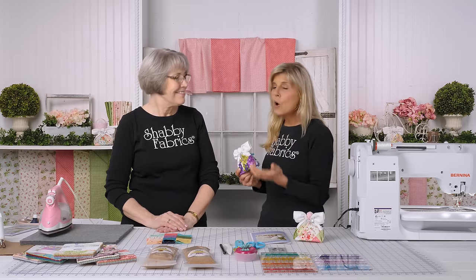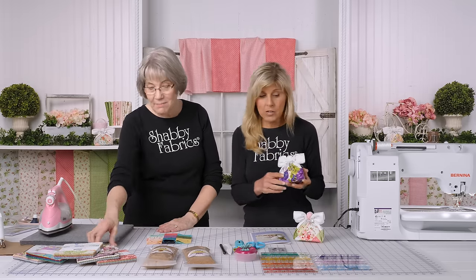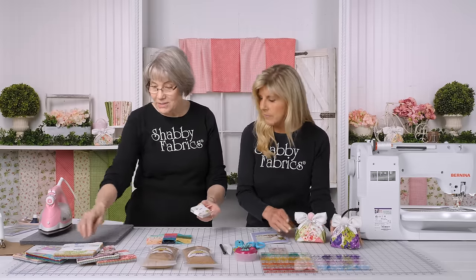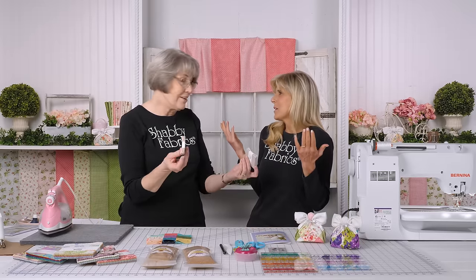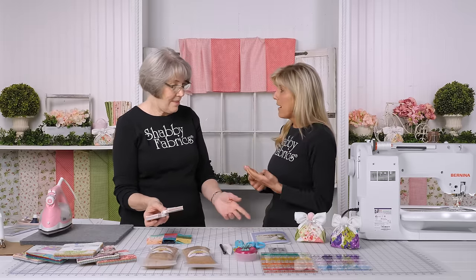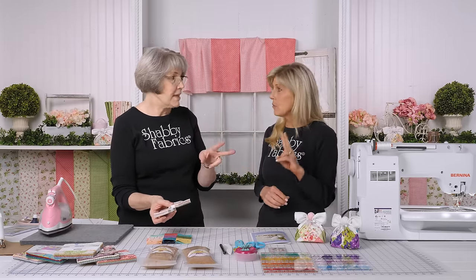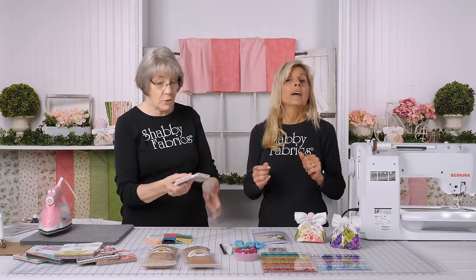No matter what fabric you choose, she made them with mini charm packs. Here's some mini charms — we've got quite a few here and they work great. You're not cutting fabric. One mini charm with a little bit of lining fabric and some other things makes at least two, with squares left over.